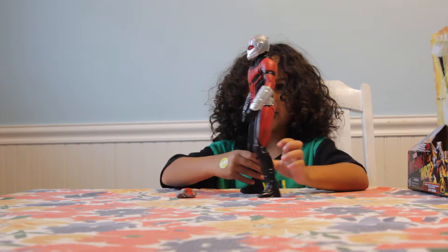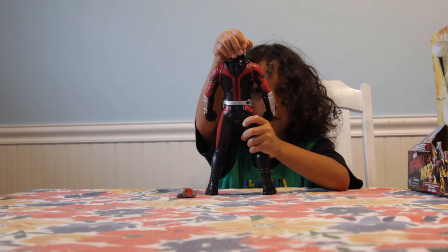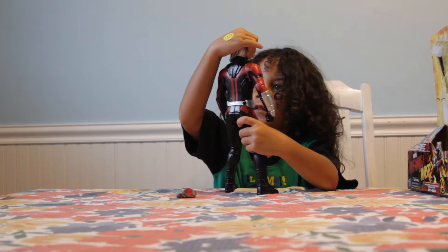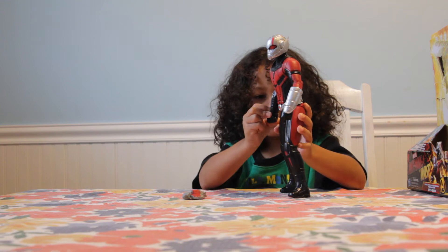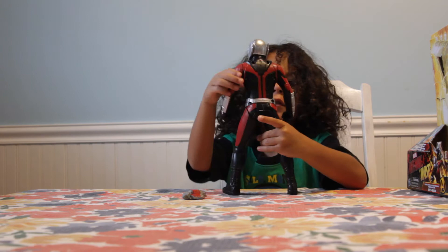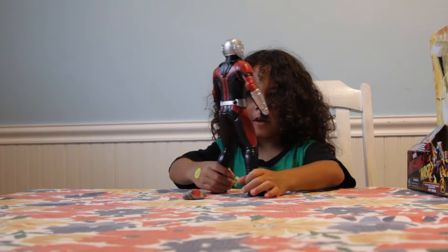Here's Ant-Man — he's pretty cool. This one comes with two small included things. The head doesn't move side to side, but his wrist can move, his arm moves, and the legs move too. Pretty great articulation.